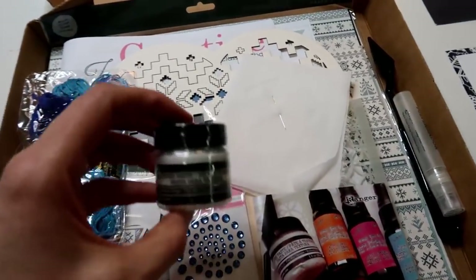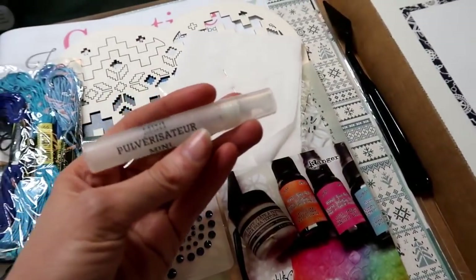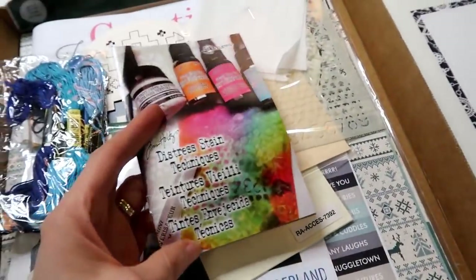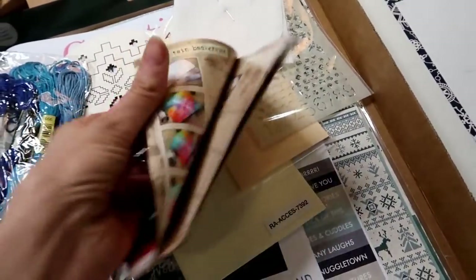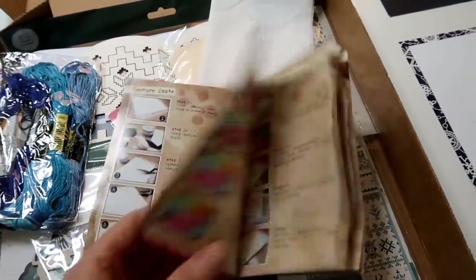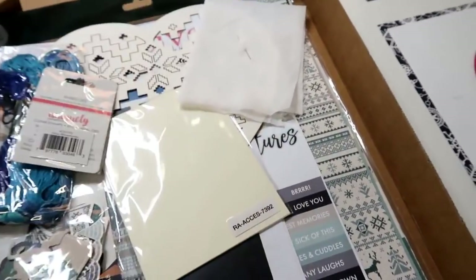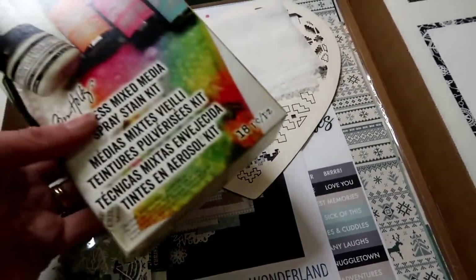From Tim Holtz, there's a little Ranger texture paste in here, so this is another mixed media focus kit this month. There is a super cute little mini mister by Ranger and a palette knife. There is also this cute little instruction book — the distress how-to guide by Tim Holtz — with a whole bunch of cool techniques to teach you how to use these products. There's also a little stencil, some manila tags, and I think four or five sheets of mixed media cardstock.